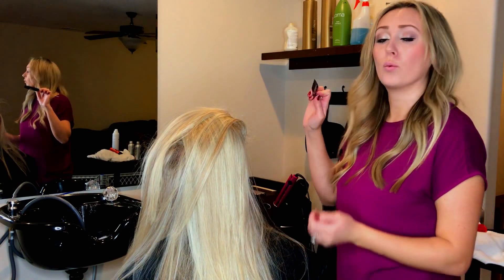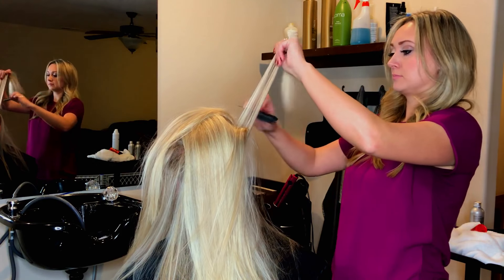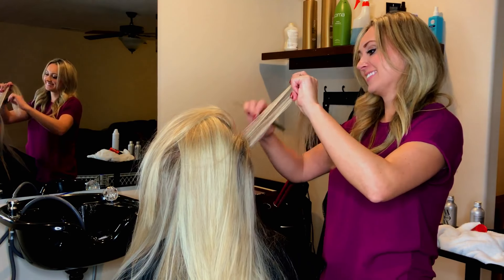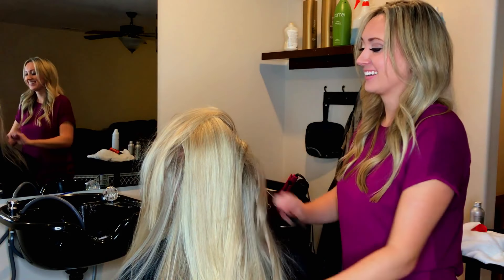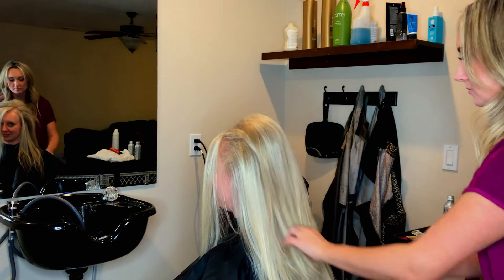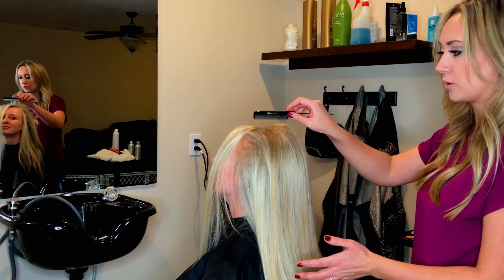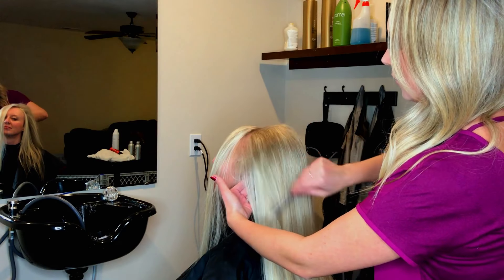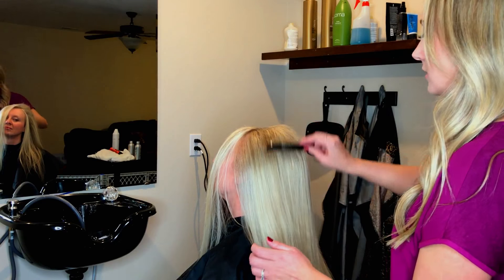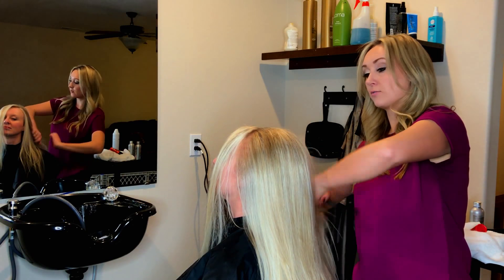When you're teasing, you don't want to go real tight to the scalp because it's going to be important to smooth over. Your goal is not to be the messiest — you know what they say, the higher the hair, the closer to heaven. All right, so now that's all done. Ask the client to look up a little bit and we're just going to start to smooth over with your comb — just lightly go over to cover up all of that backcombing underneath and get a nice smooth surface. This is a great technique when you're doing an updo to give you extra frame and structure.